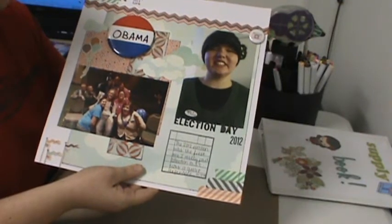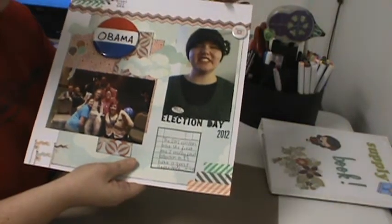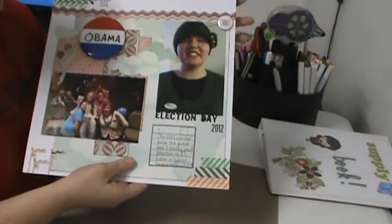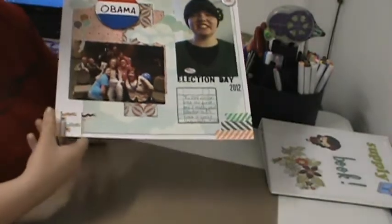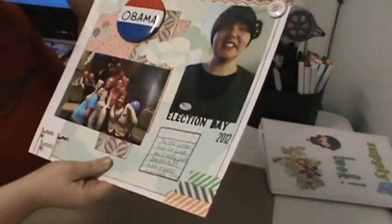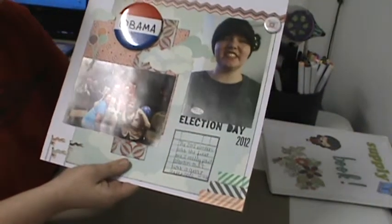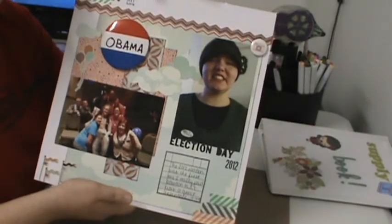Pretty much all of the embellishments were from that, except for the washi, the stamps, and the camera flare, but like the cloud stickers and stairs down here and the balloon stickers were, and the paper are all What's Up from Basic Gray.